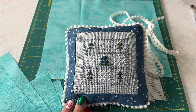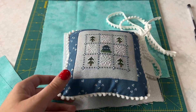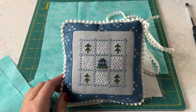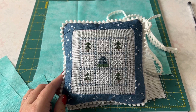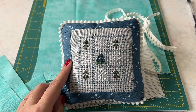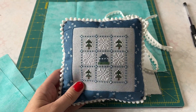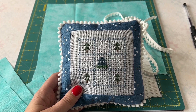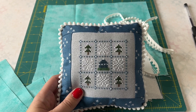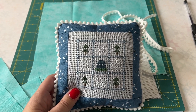Hey everyone, it's Lindsay and Mom here. We are here to share our tutorial on how to finish our newest pattern, the 9-patch series, into a pillow. A little bit about the series: there will be 12 patterns, one for each month, and they will be released in sets of 3 every quarter. January, February, and March are out now. The one we're going to show you is part of the next release, so you get a little sneak peek. Let's get started.